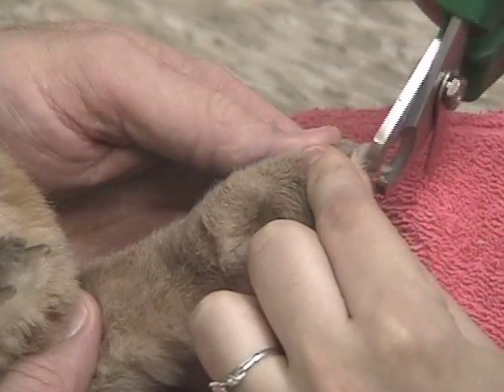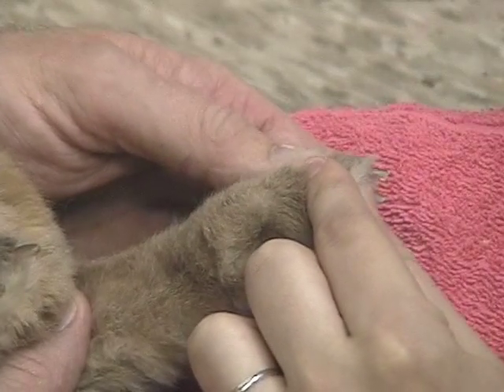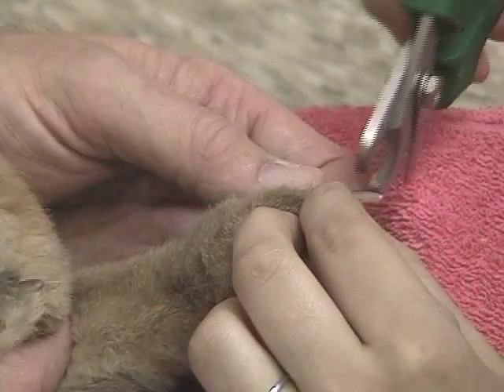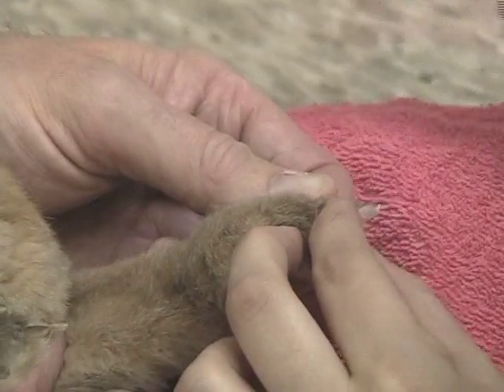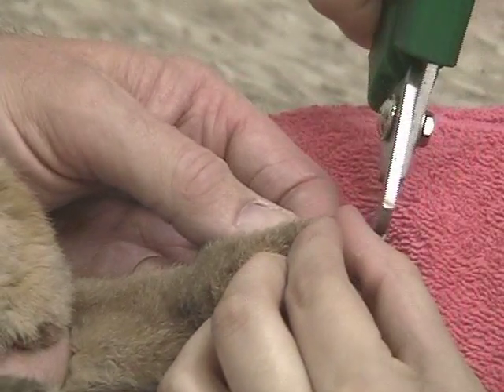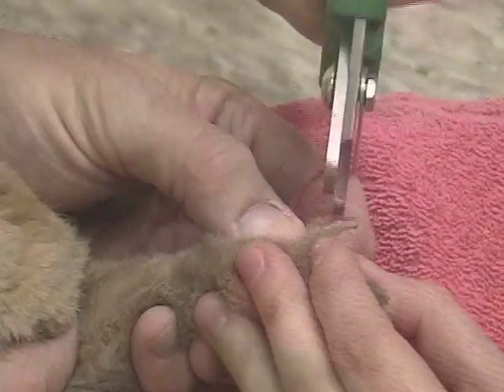I don't routinely use a dremel on a bunny, but I have had some rabbits with very abnormal nails where cutting was not going to be an appropriate method. So rather than cutting, we used a dremel with a small conical or cone-shaped grinding stone to grind the nails down. The important thing is to restrain, but not to over-restrain.